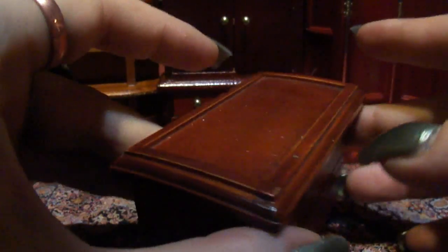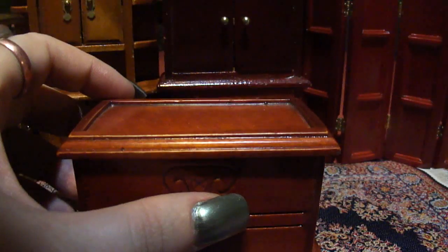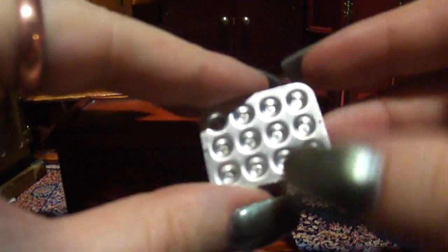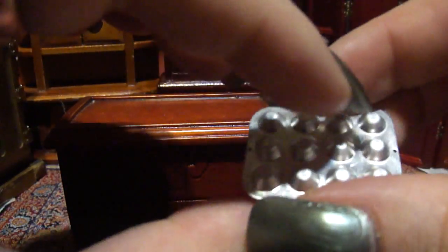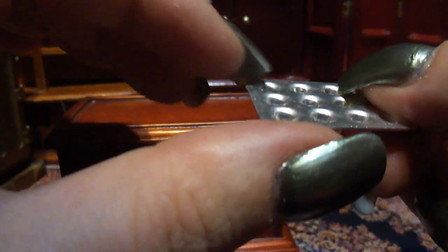Most of the miniatures that I have are sized to match this furniture. For instance, this little muffin tin — it's just the perfect size for this little house. But I've come across some that don't match.